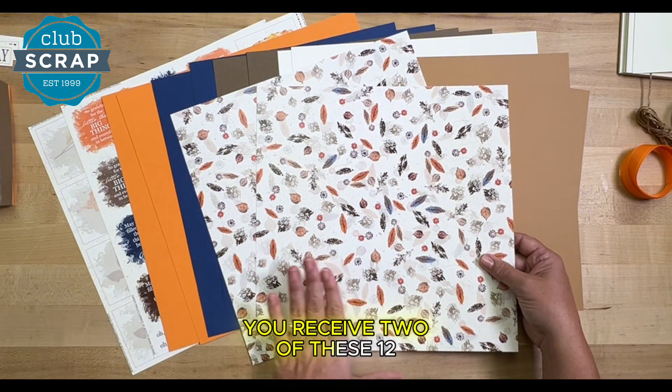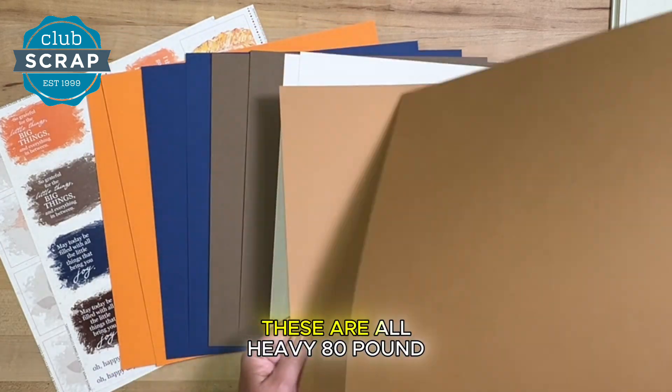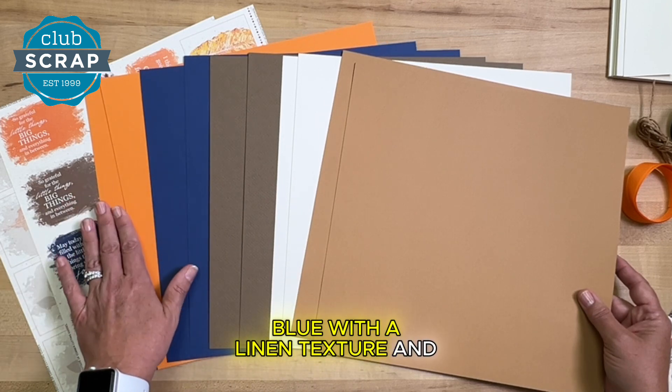You'll receive two of these 12 by 12 prints. You'll also receive two sheets of plain colored papers. These are all heavy 80 pound coverweight in the light brown, ivory, dark brown with a felt finish, blue with a linen texture, and orange.